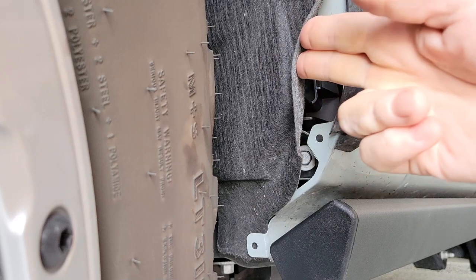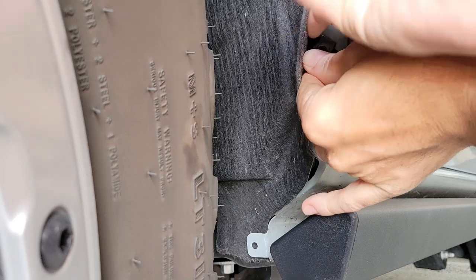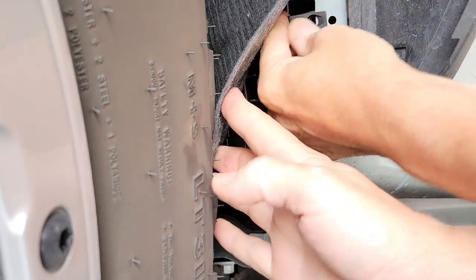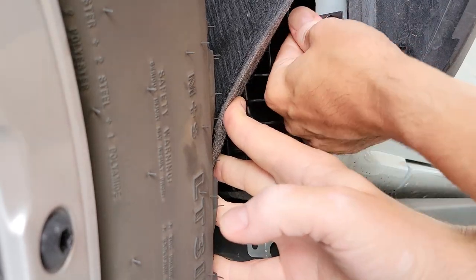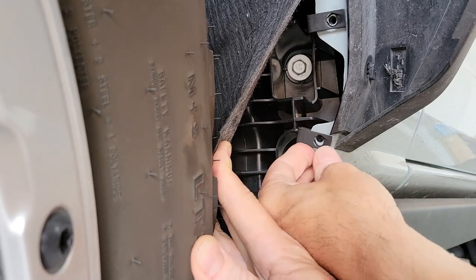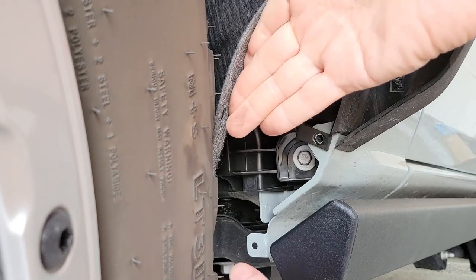Next we're going to put in these U-nuts here. Make sure you put those with the threaded portion on the back side. It's a little bit of a tight fit — let's free up the bottom so we can get our hand in here better. You want to make sure you line these up with the hole, because it's going to be a lot more difficult to do that later once you put the fabric back in place. There's our first one. You can also use a Phillips screwdriver to go in there and line them up — you'll see Mr. Bro Flaps do that in the video.